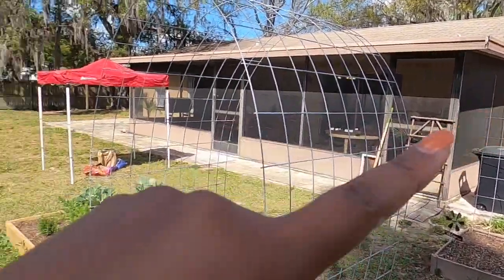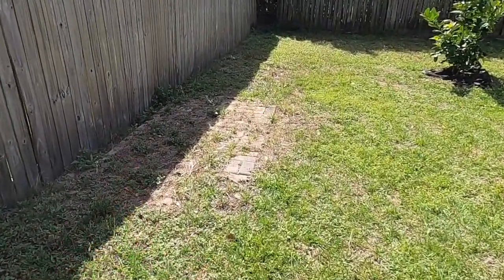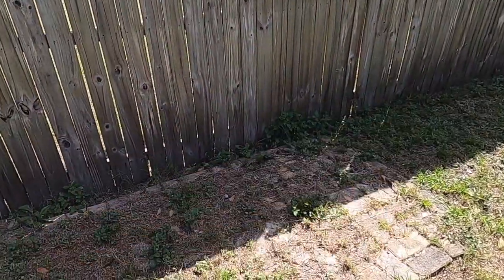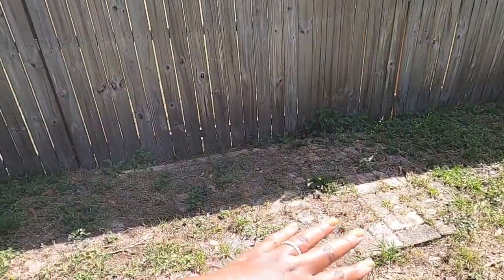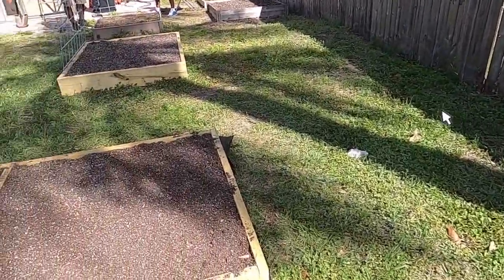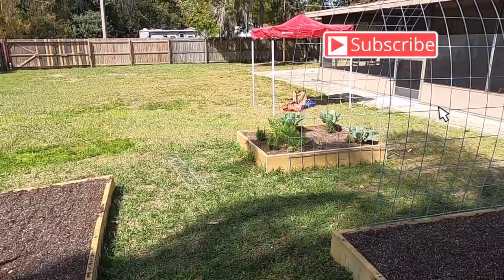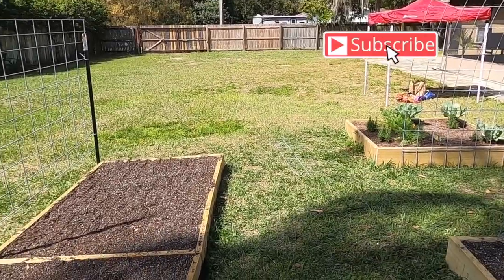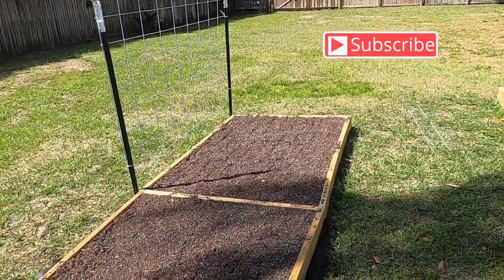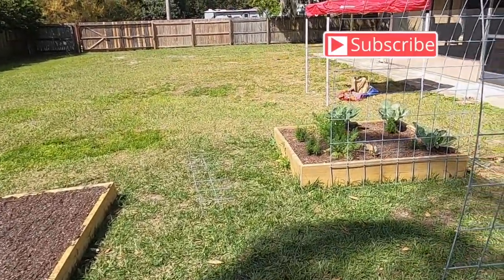The old arch I have back by the water station — I'm going to move it to the brick area where I'll have two big pots, and I'll just grow some flowers on that arch to add to the garden. I hope you guys enjoyed today's video showing how we cut cattle panels to fit into raised beds. I'll see you in my next video — as always, happy gardening, peace!